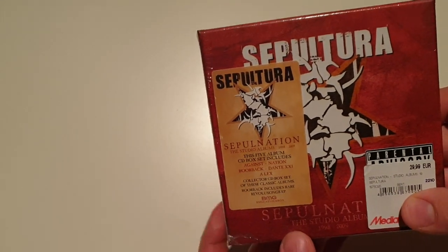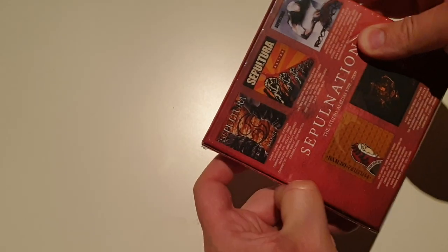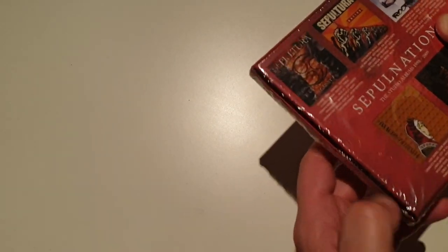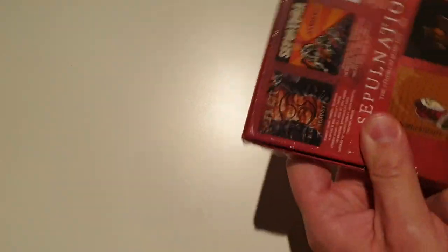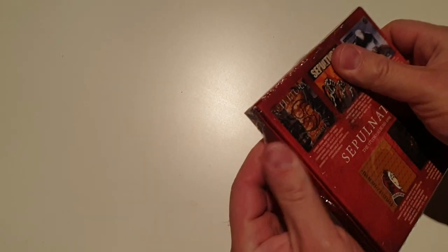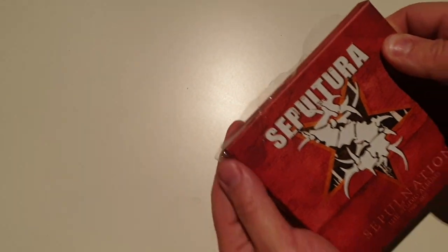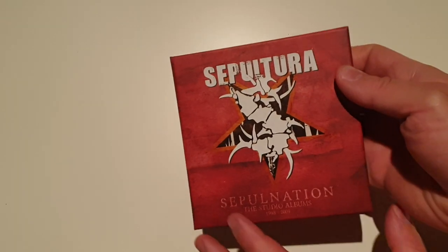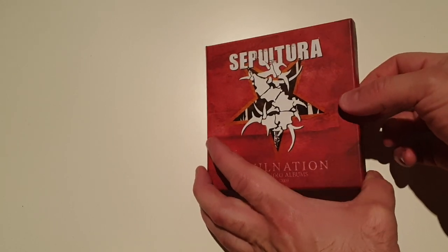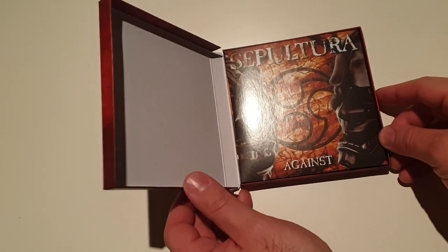So let's open it and see how it looks from inside.